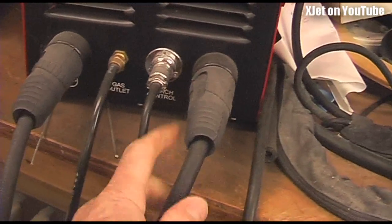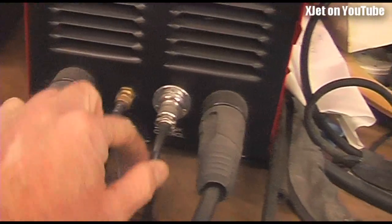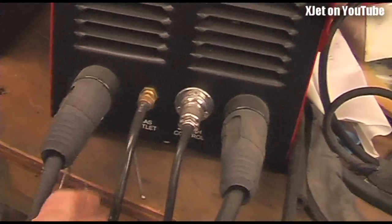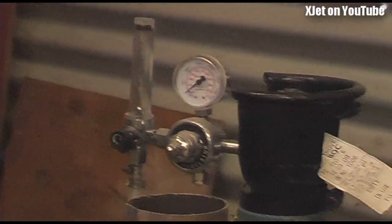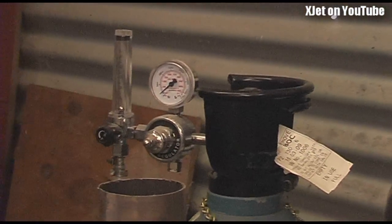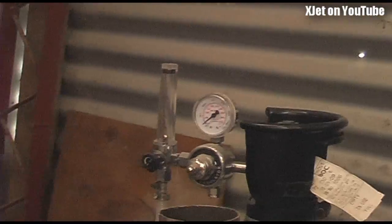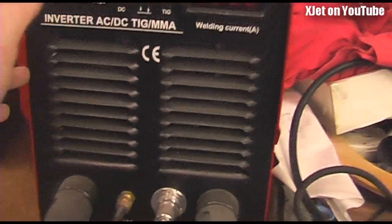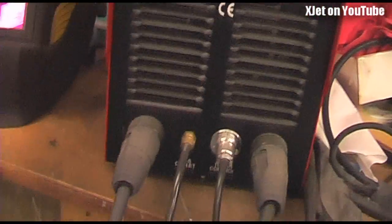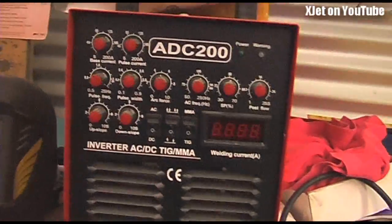This cable goes off to the torch. There is a foot switch here - a foot control that varies the current so I can make it hotter or colder. Then there's the gas line which delivers gas from this bottle over here, which is filled with argon, an inert gas - one of the noble gases. The argon goes through a little regulator that establishes a constant flow and into the back of the machine where it switches on and off in accordance with the welding switch on the foot pedal.